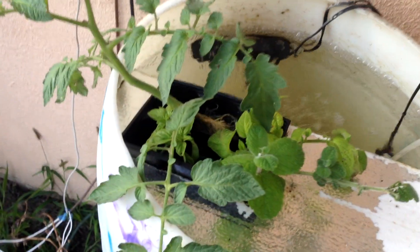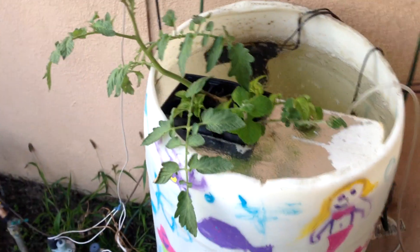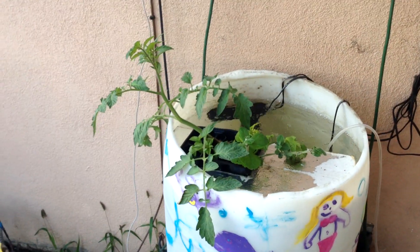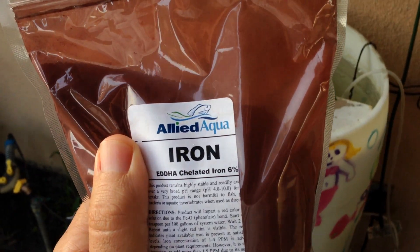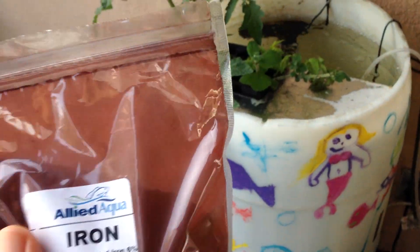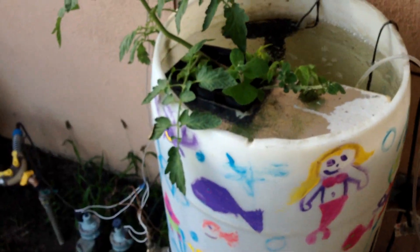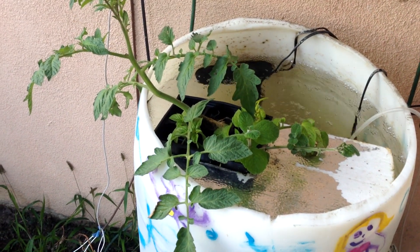I stopped doing videos on it because I wanted to figure out the water, and I think I'm getting it. I added some chelated iron, and if you watch the last three videos or so, I didn't have iron in it. I was thinking I was getting an iron deficiency because all my plants were turning yellow and basically just falling to pieces.